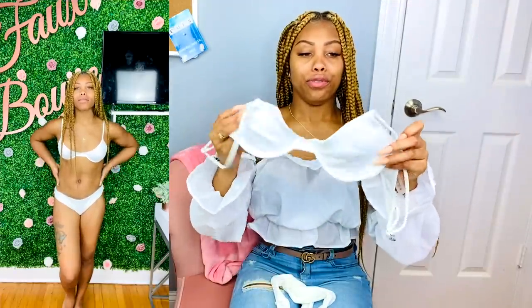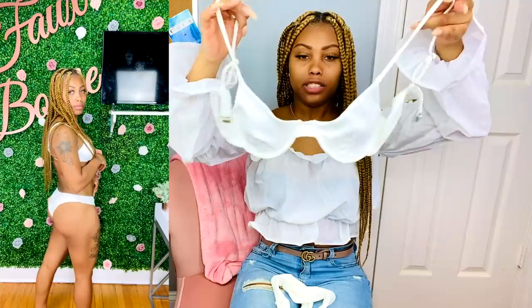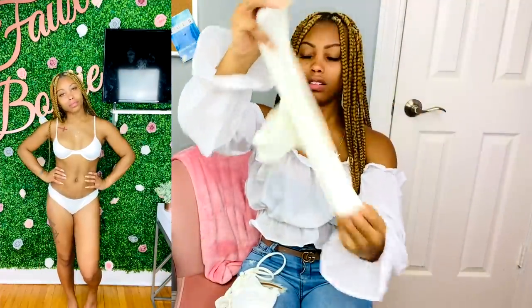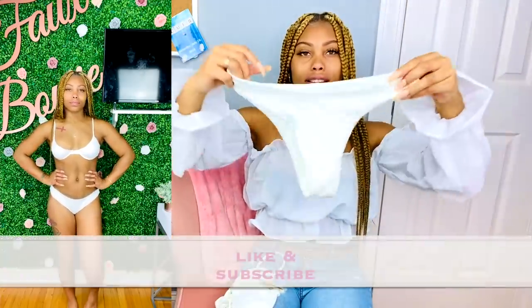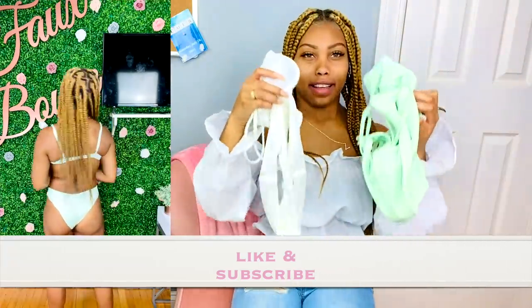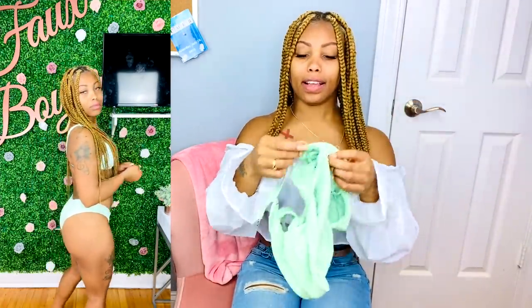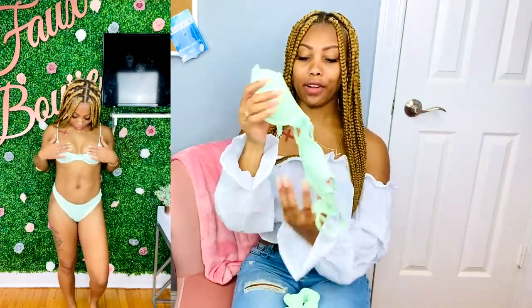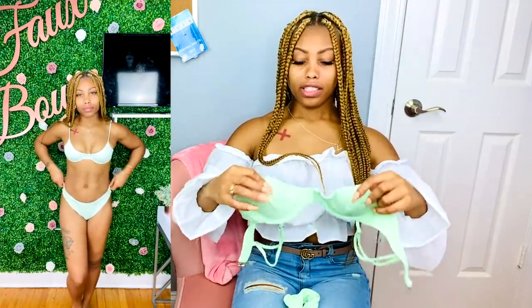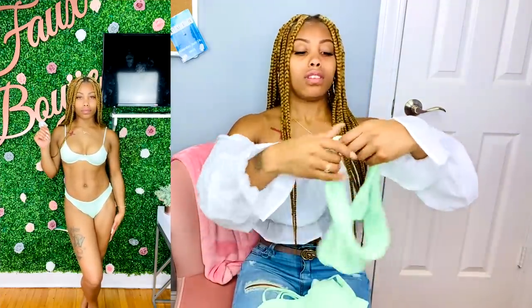Just like the nude one I showed you, this one is exactly the same — I just got it in white. Super cute, same bikini cut. I also got this in a cool mint color, so I got the nude, the white, and this minty green, which is so pretty. All of these have underwire, lots of support. I feel like this one is more open — same bikini cut.